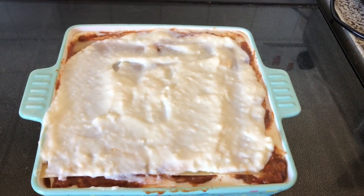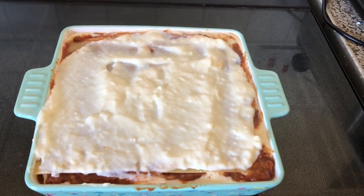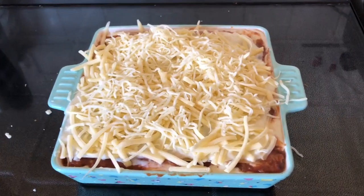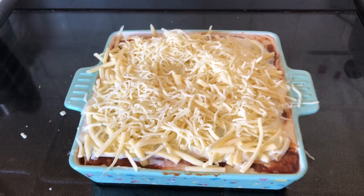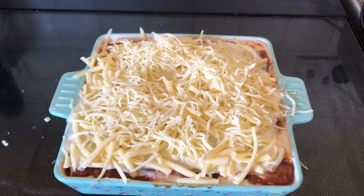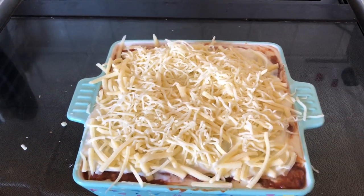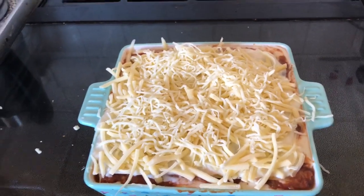And now I'm just going to top it with cheese and then I'll bang it in the oven when we're ready to have dinner. Little cheese on top and you put it in the oven for about 30 minutes and we have it with garlic bread or salad.